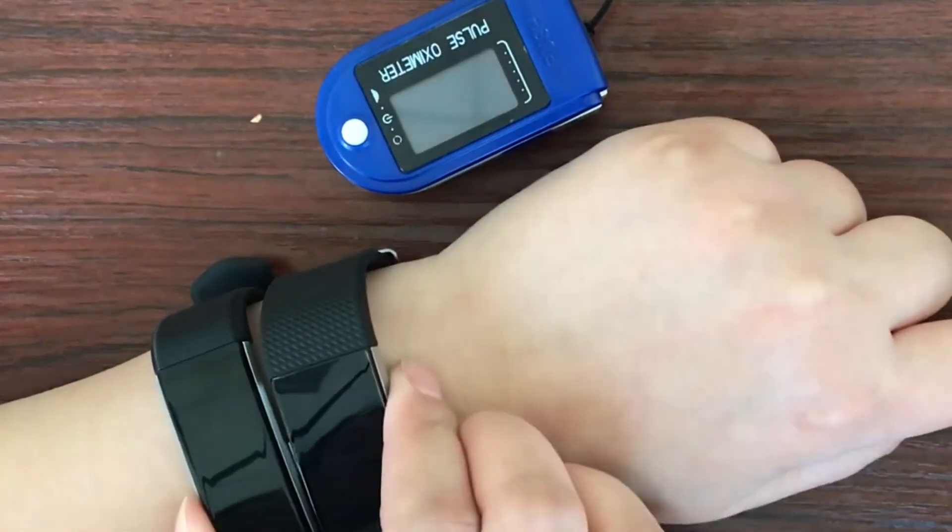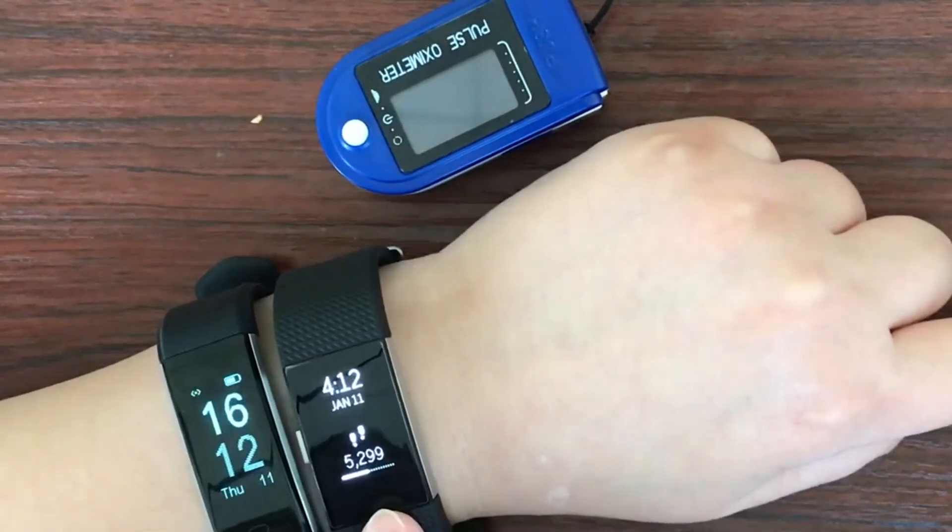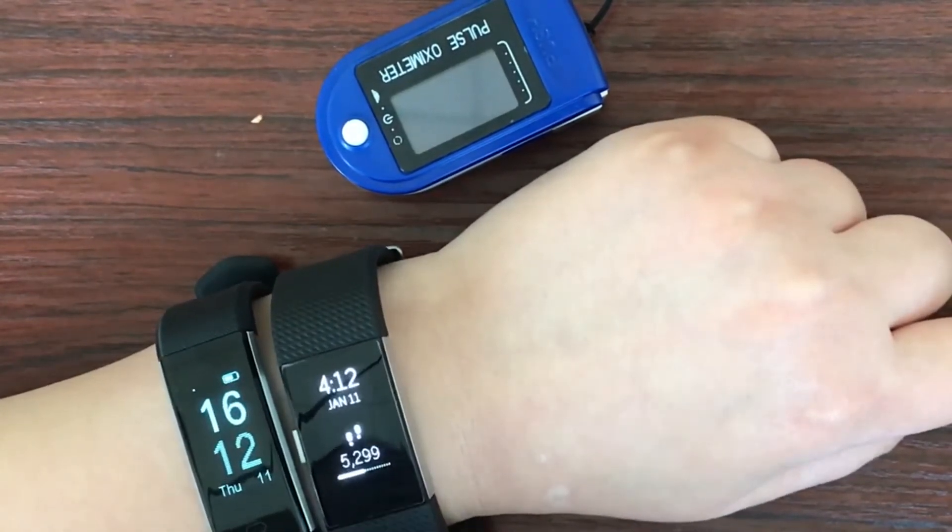You may see two smart bracelets here. The first one is Fitbit Charge 2, and the other is Morefit Slim Plus.